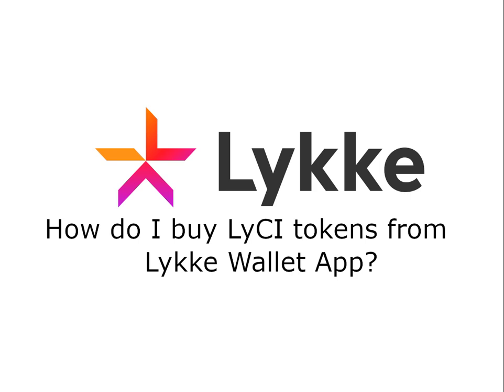Hello! In this video we will show you how to buy Lucy tokens from your Likki wallet app.